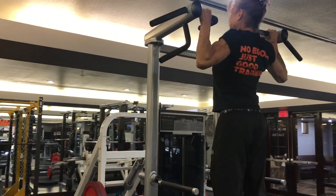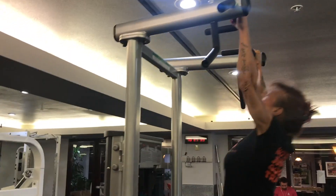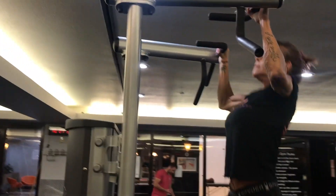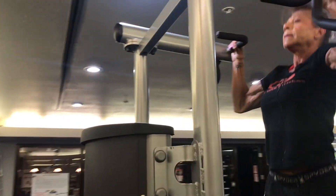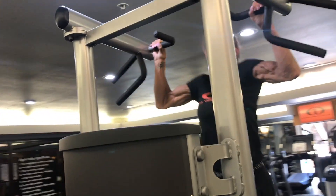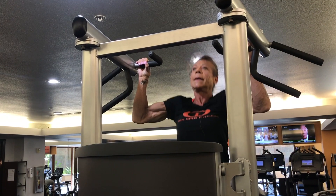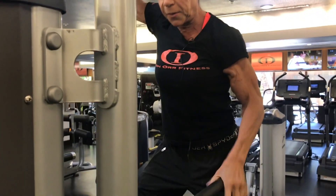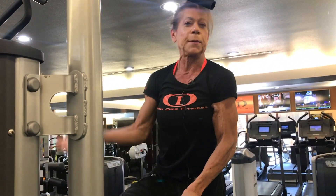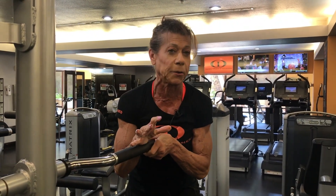So when you can do eight here like this — good, that was eight with almost no help at all — you're ready to go to the big bar and do at least one on your own. Once you can do one on your own, you can almost get eight on your own.